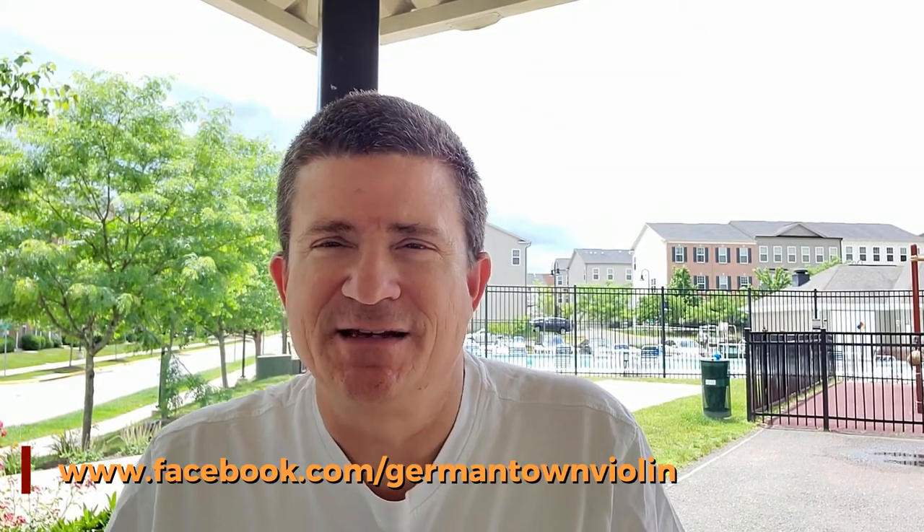Good morning everybody. My name is Chris Davis with Germantown Violin Company. Hope everyone's having a great day out there today. It is Thursday, the sun is out, and I'm here in Northern Virginia. I thought I'd get the pool as a nice background today. No one's swimming in the pool for a while — we're still under restrictions here in Virginia, but hopefully those will be lifted fairly soon and we can all safely enjoy the outdoors.